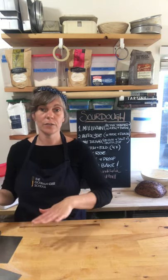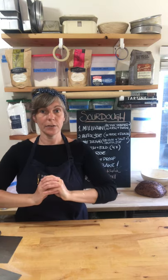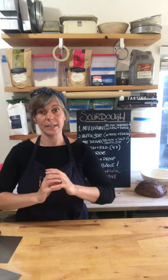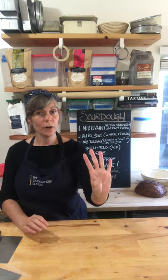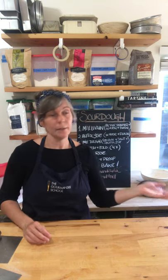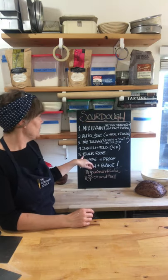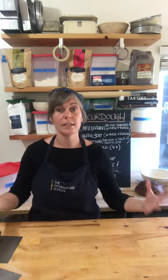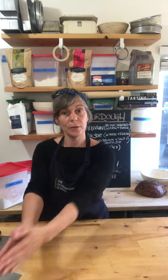The first set of stretch and folds is how we knead this slightly wetter dough in order to organize the gluten proteins and create the webbing we need for the dough to expand and capture the gas the yeast gives off. We have to do four sets of stretch and folds with about a 20-minute break in between. Then we let our bread bulk rise — that means rise in a blob. This can happen for three hours at room temperature or for 8 to 12 hours in the fridge.